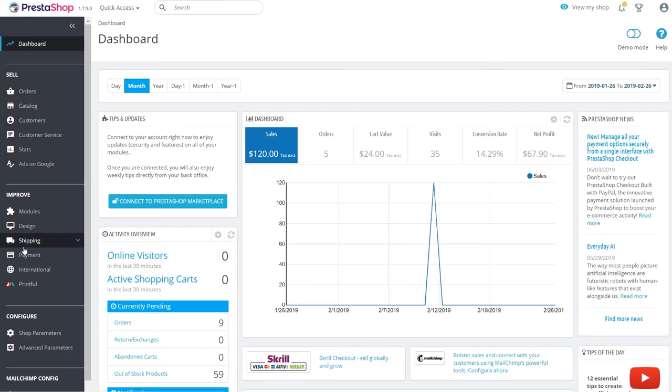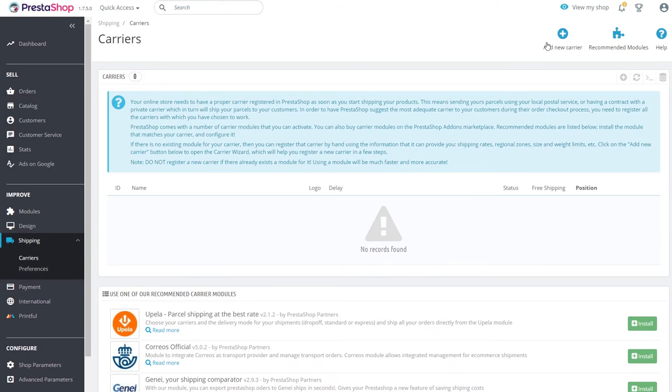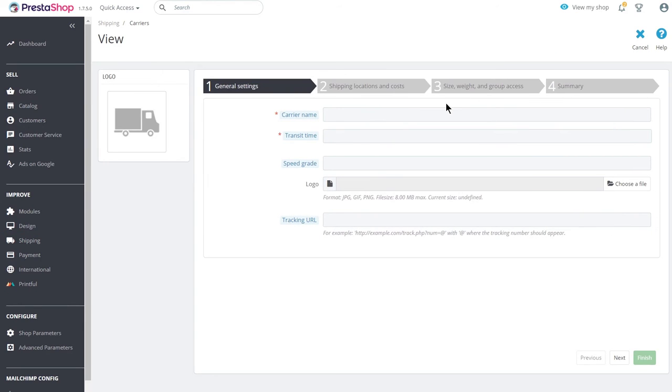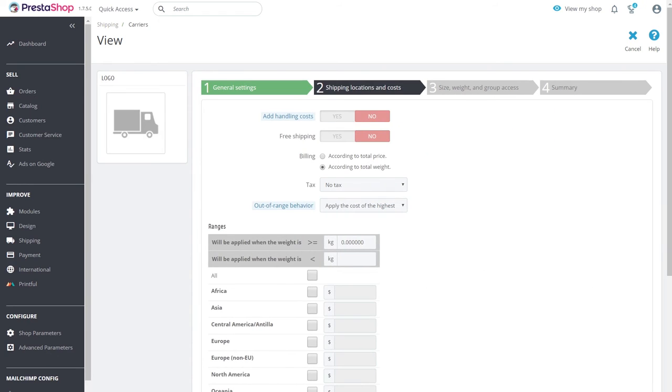To set up shipping on your PrestaShop, go to Shipping and select Carriers in your dashboard side menu. Click Add New Carrier. First, type in the name of the rate, then the transit time for flat rates, and click Next. In Shipping Locations and Costs, create an arbitrary weight range by typing it in. Then type in what you want to charge your customers for shipping based on location. You can go back and forth to Printful's shipping page to make sure that your rates will work for you.